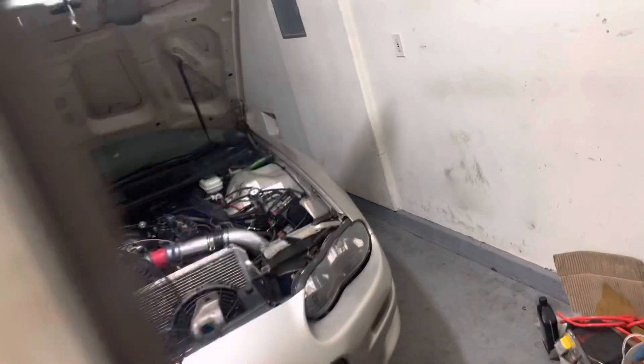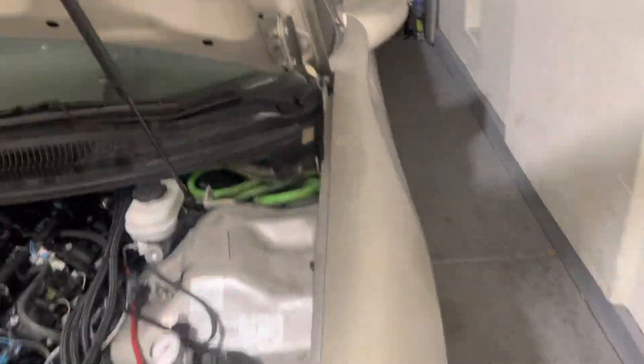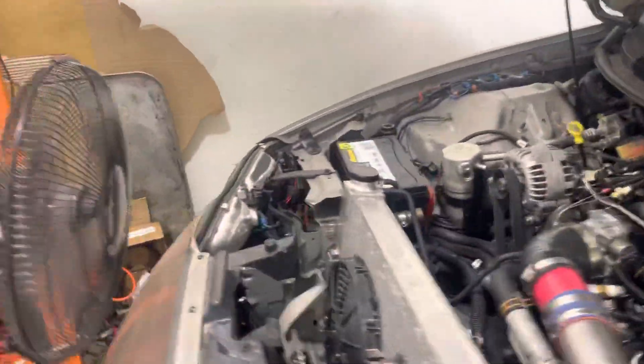What up, what up — didn't turn the alarm off. Alright, as I was saying, what's cracking? Back at it again with another episode of this build.